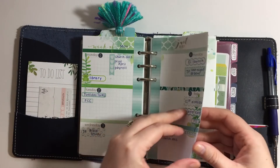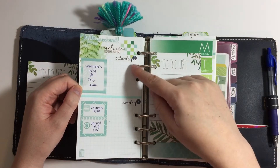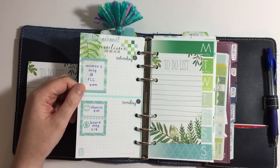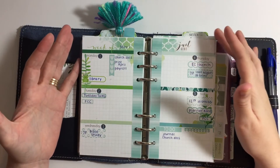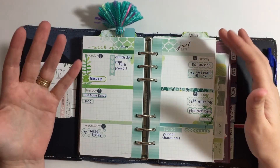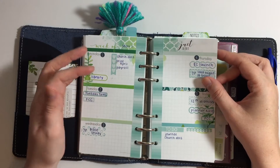When you turn the page I just took a mild liner and drew a line, splitting this page into Saturday and Sunday, so now I have more room for my weekend tasks — which I personally need. That's what's nice about Cocoa Daisy: you can change things up for how you need them and what fits your lifestyle or the current season of your life.